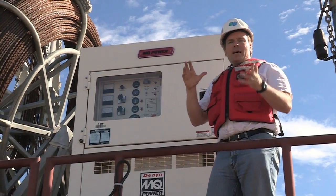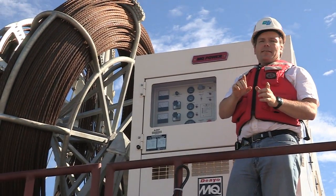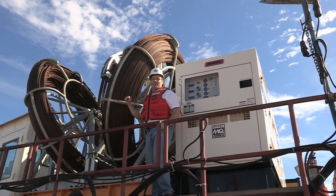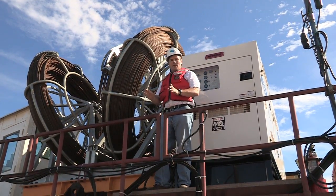If you've ever wondered how we lift these massive sections of our new bridge tower into place, that's what we're going to take a peek at today. We're going to take a look up here at the top at the strand jacks that actually do the heavy lifting of the segments, and we're also going to take a look down low at the roller assemblies that move things into position.